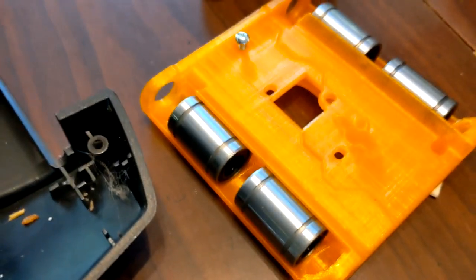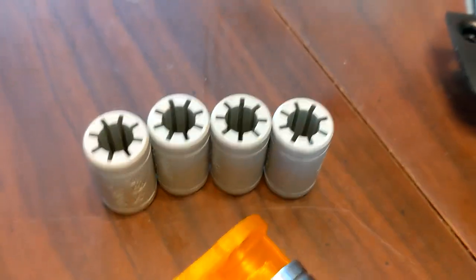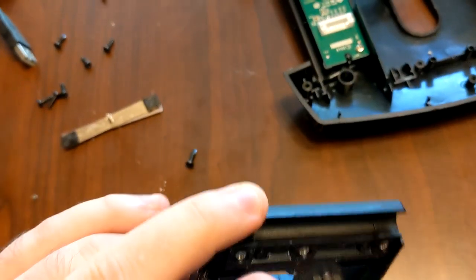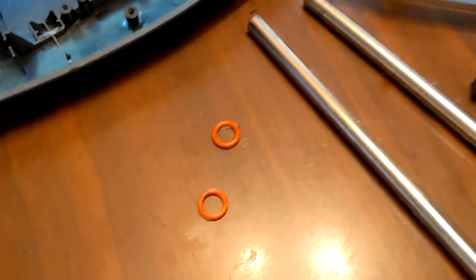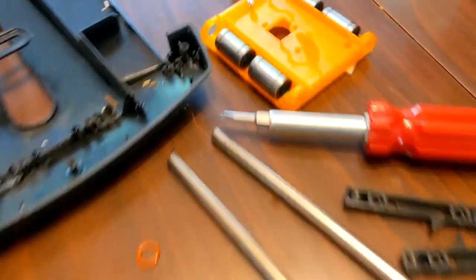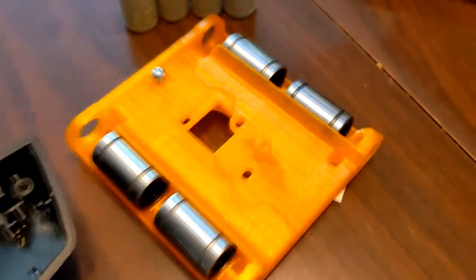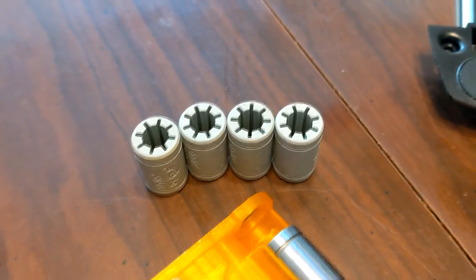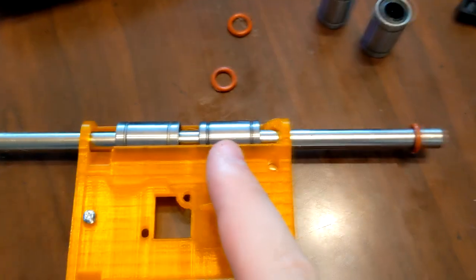Now all I have to do is install the new piece. Before I fully install it, I want to see if the polymer ones work better than the metal ones. My thought is I'm unsure about the polymers, but I'm pretty sure the metal bearings are going to be better than the original — this has no bearings at all, it's just straight plastic, and that's why it sticks.